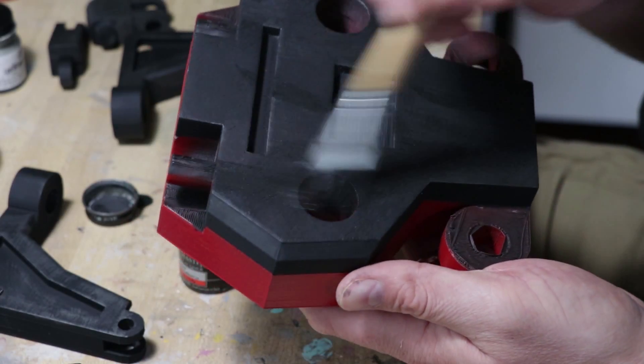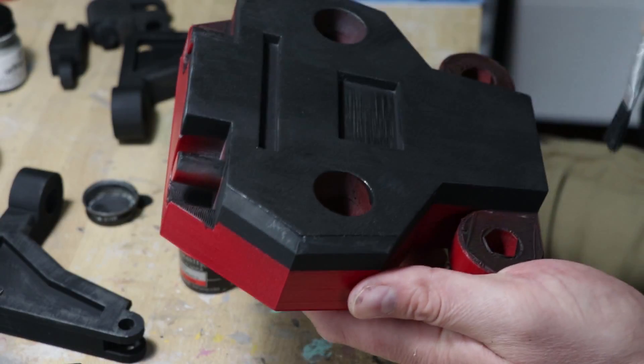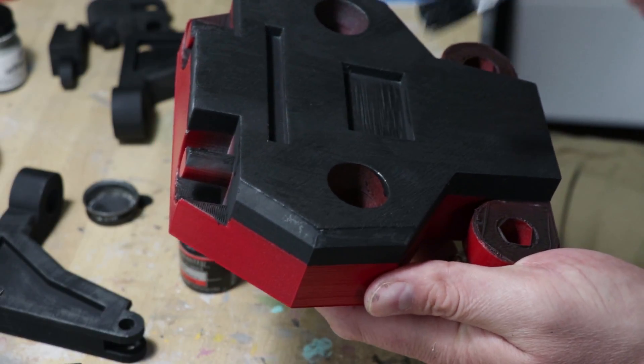The final touch was to dry brush on a metalizer. Once I was happy with all the little details on it, it got clear coated and then it was on to assembly.